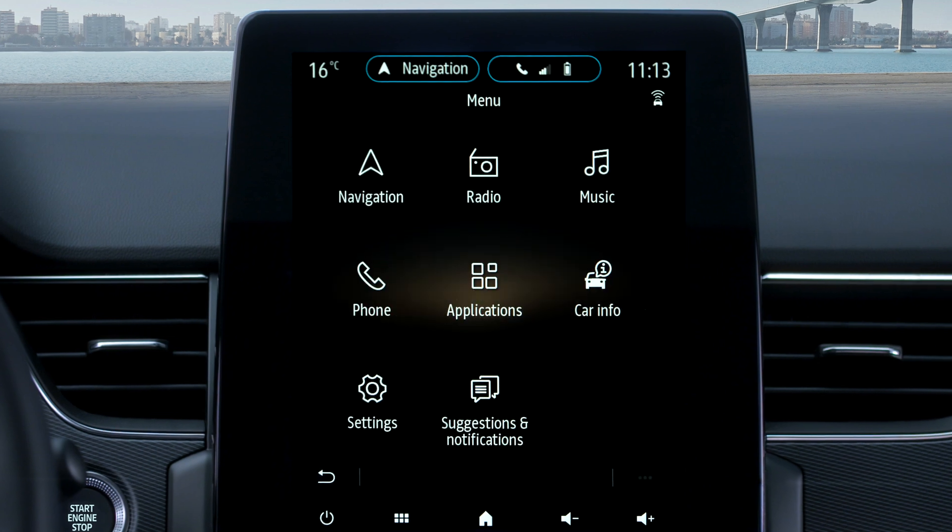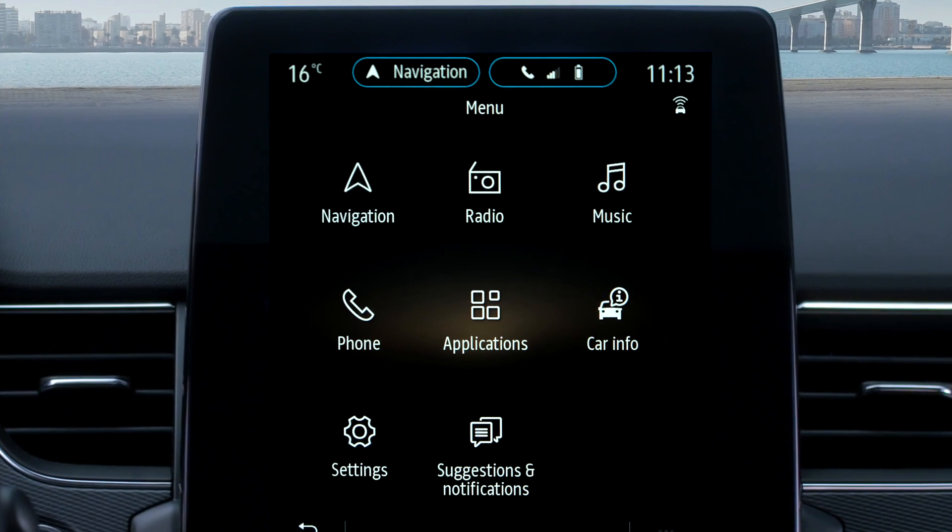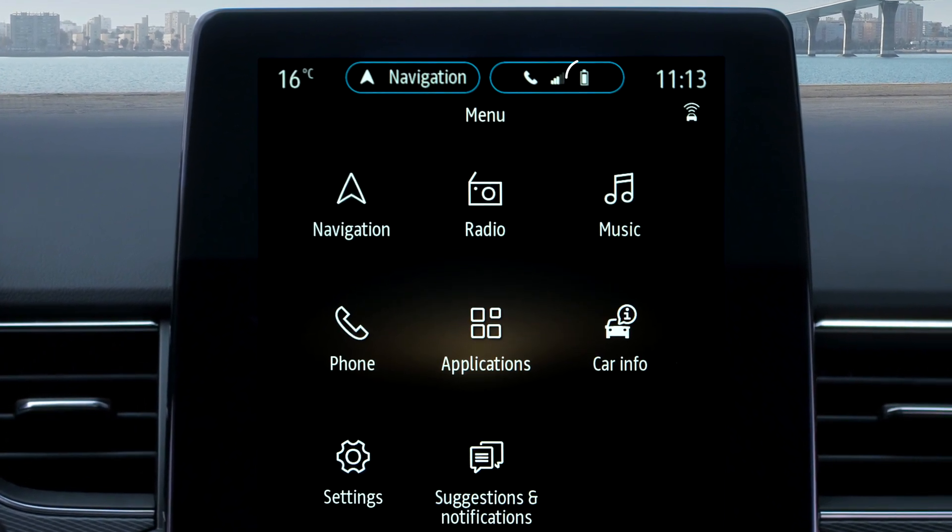Finally, if your smartphone is also connected via Bluetooth to the EZ-Link system, you can view your phone's charging status on the multimedia screen.